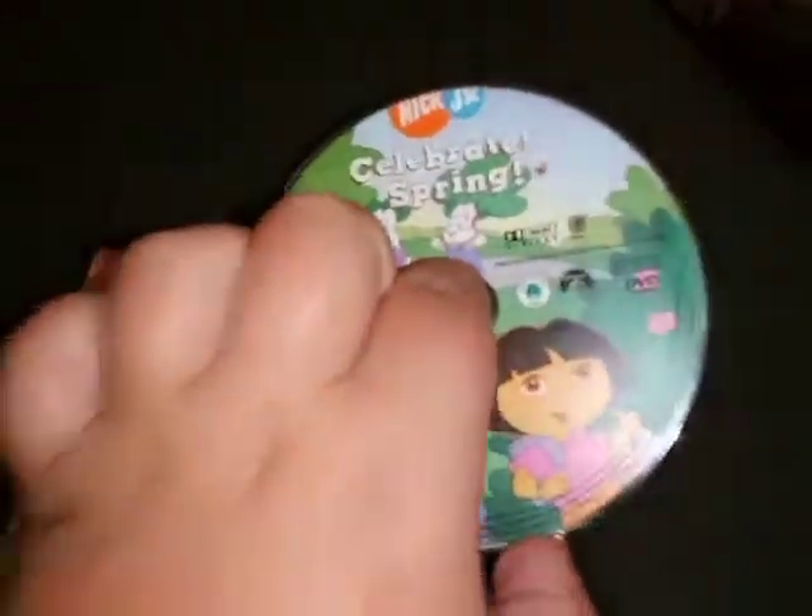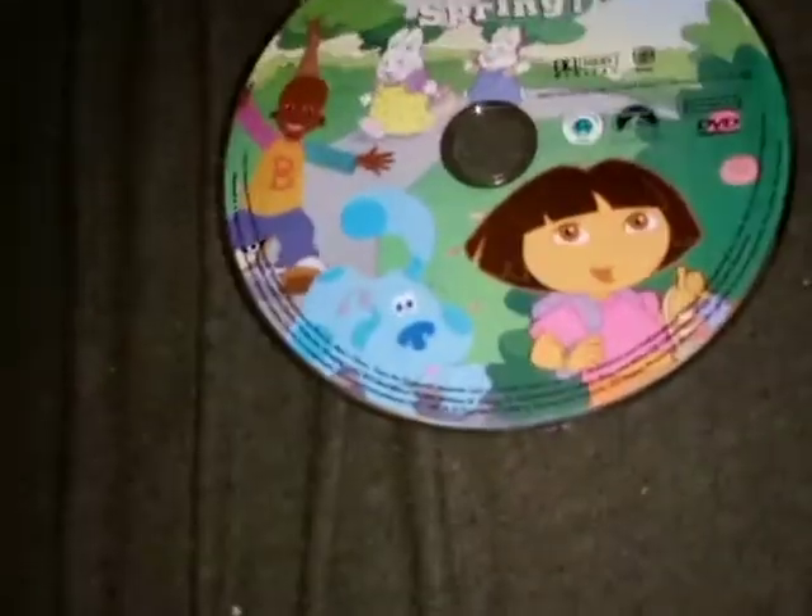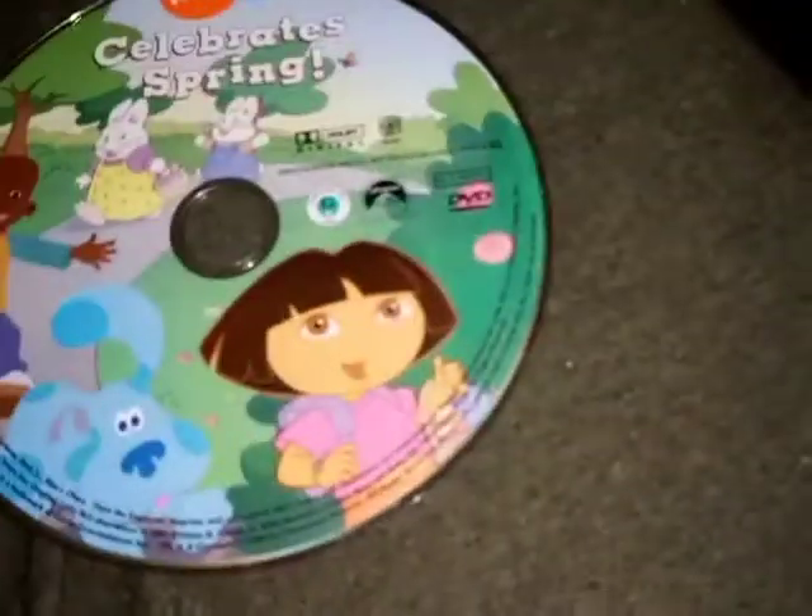This will be a disc-only drop test, which is coming up either today, tomorrow, or in the future. That's going to do it for the drop test plans for Nick Jr. Celebrate Spring, 2016 to 2022. This is Damien's collection of VHS DVDs, games, and more.